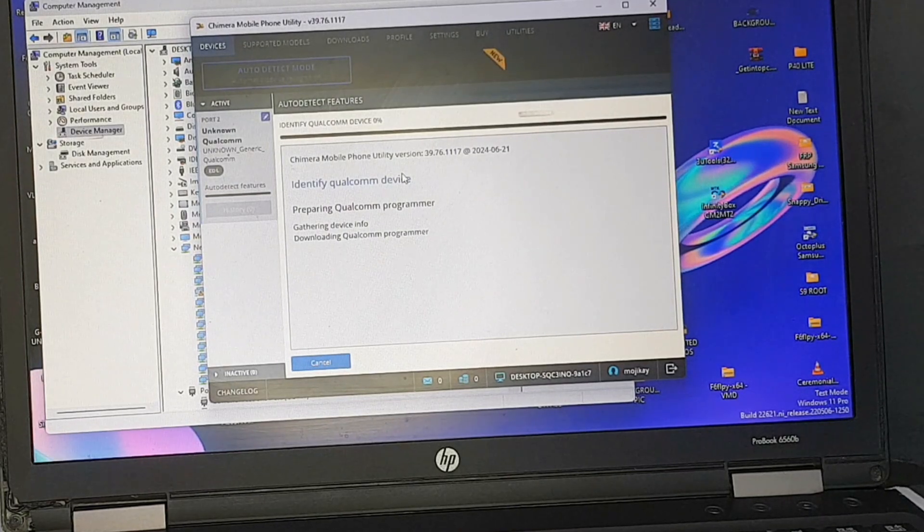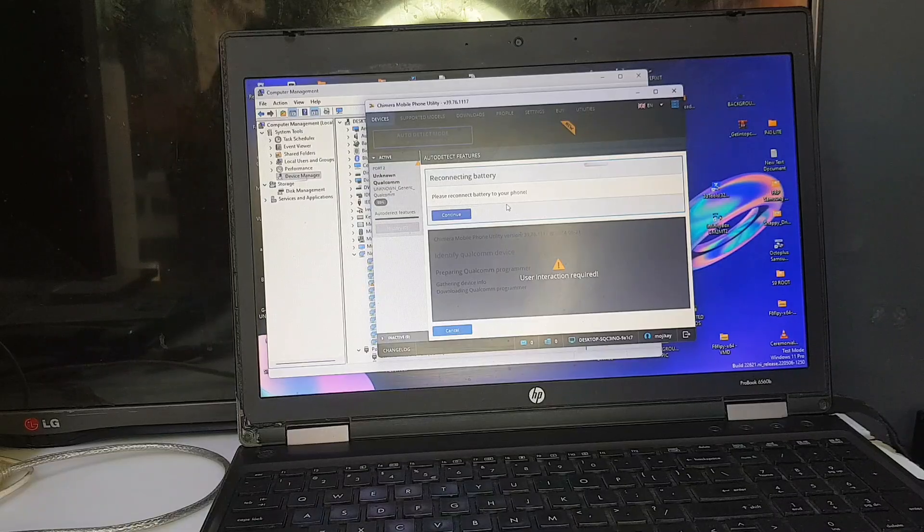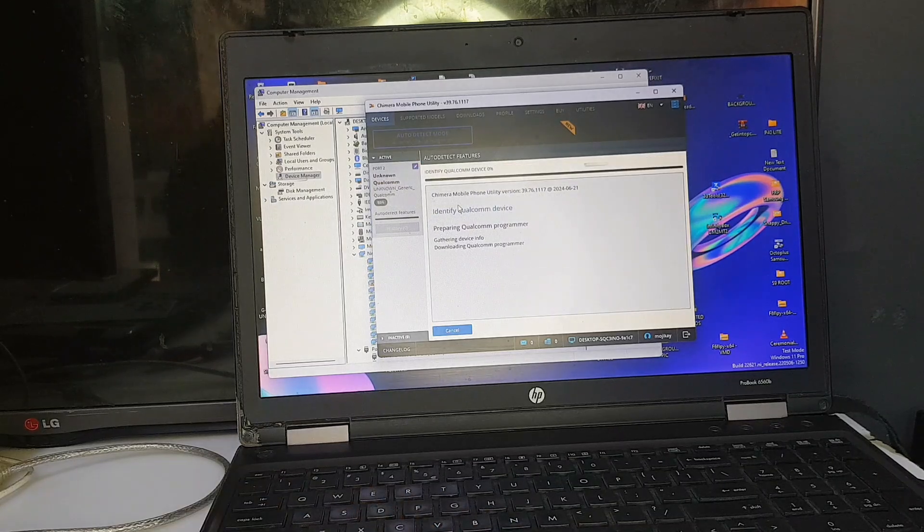Here it's asking me to reconnect the battery. So at this point, if you're asked to reconnect the battery, disconnect it and reconnect it back so the process can continue. After that, you have to click Continue.